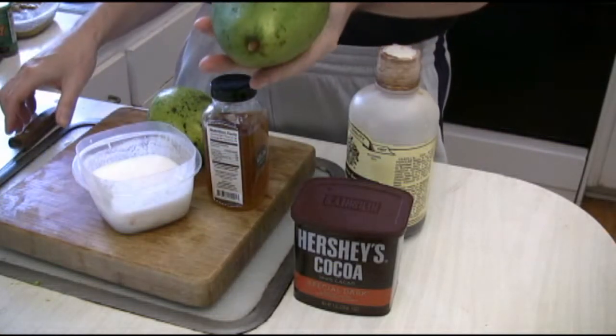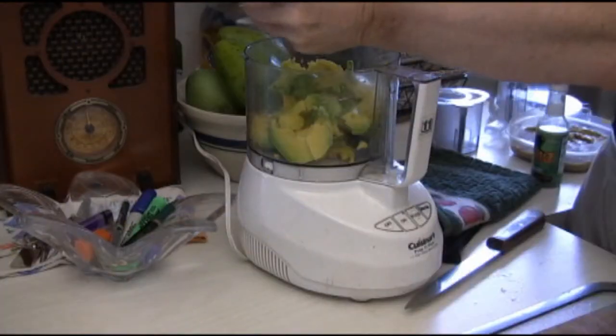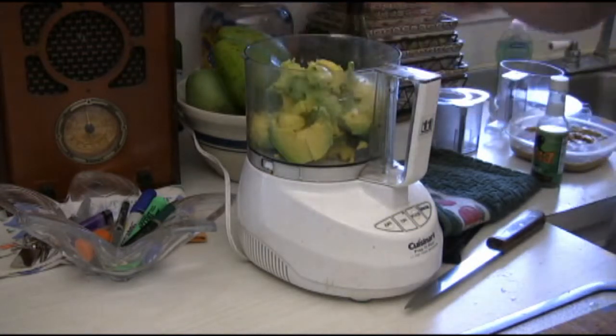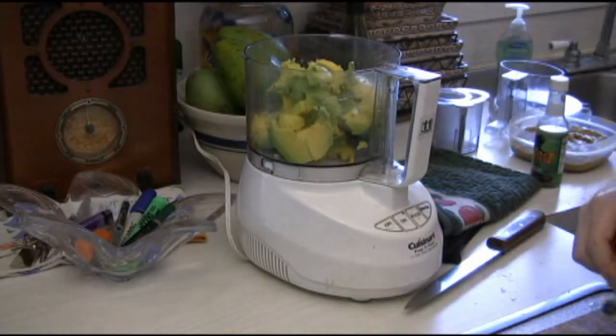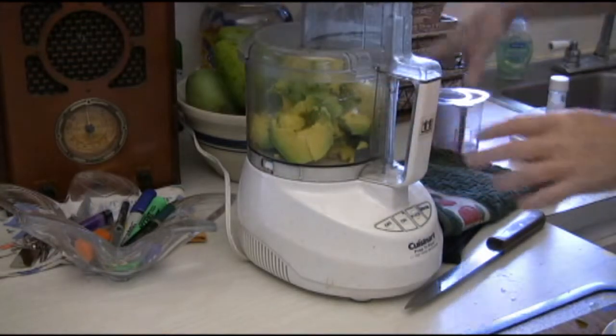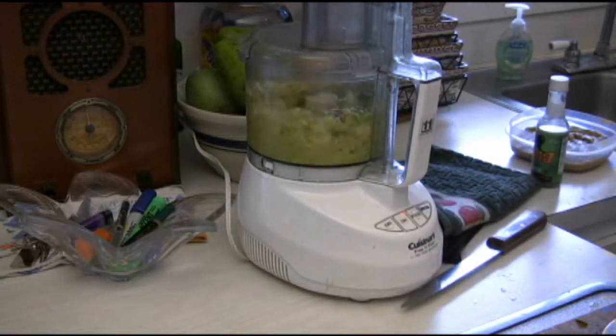What we're going to do is start off by scooping out the lion's share of two avocados. Once we get all that in there, we can start the processor. We're going to whip that down a little bit — just take a few pulses — and mash this up pretty good.